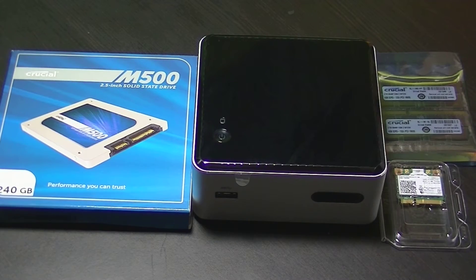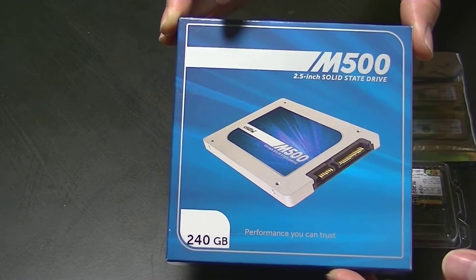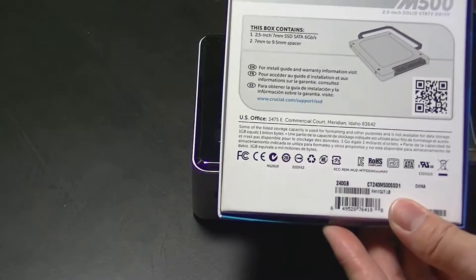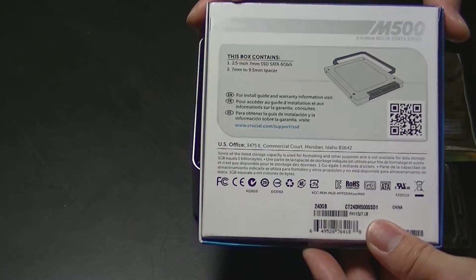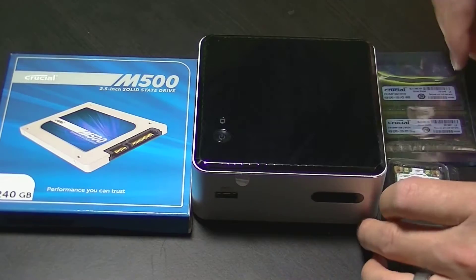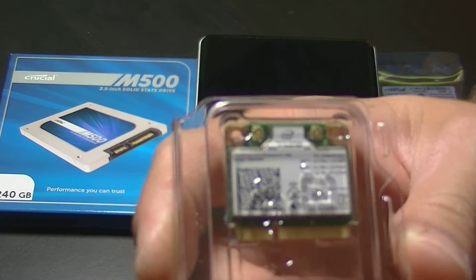Each one of these kits comes as a bare-bone setup, so you'll need to purchase a hard drive. We went with an M500 240 gigabyte solid-state drive. We also chose to go with an upgraded Intel Celeron wireless card — this is a 7260 AC.